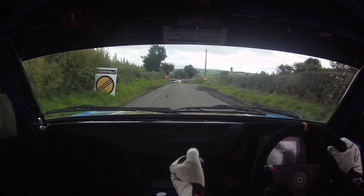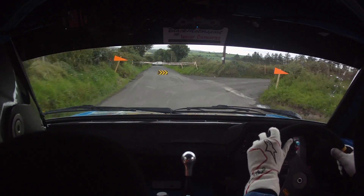40 on square right, 150 out of it, going right over crest.